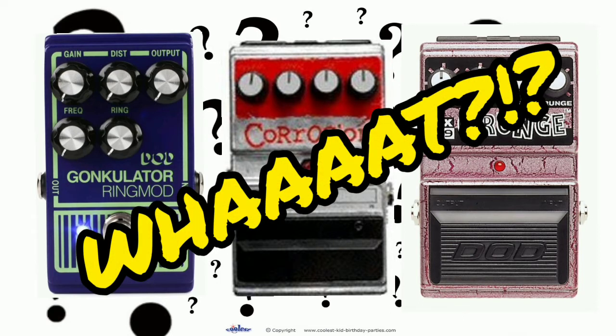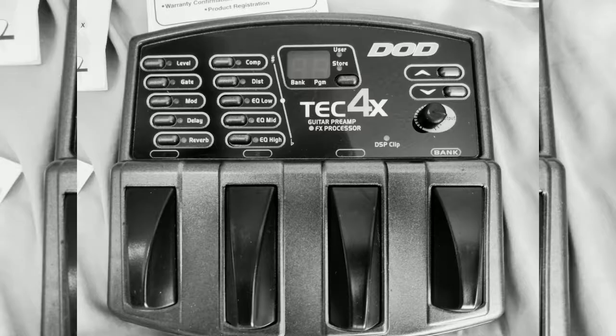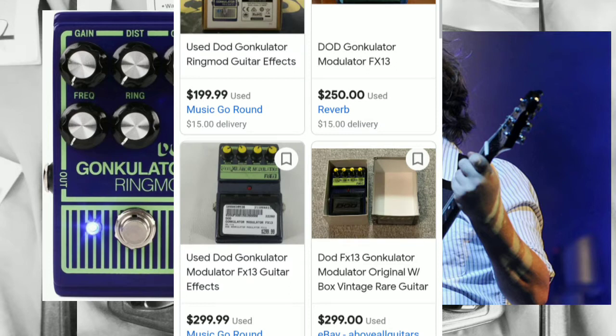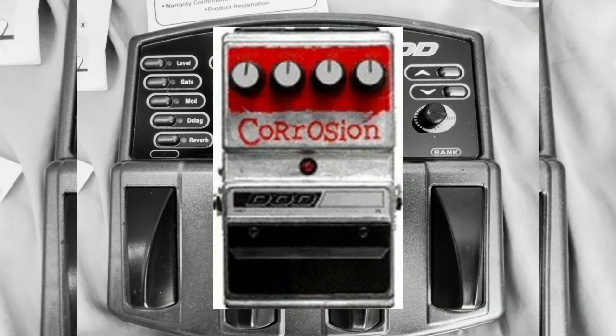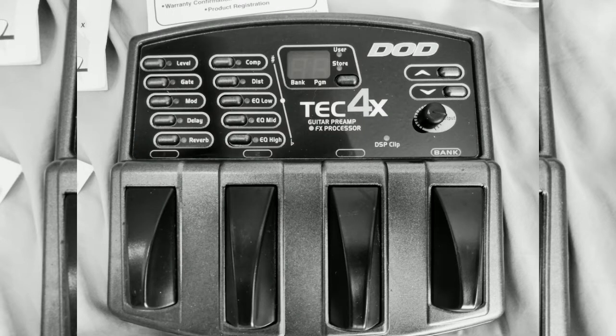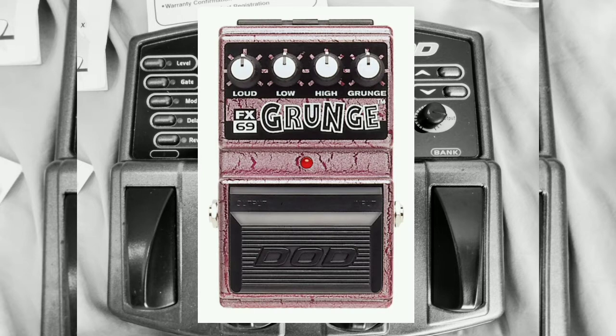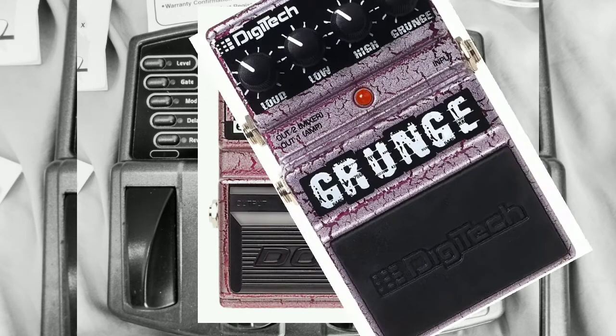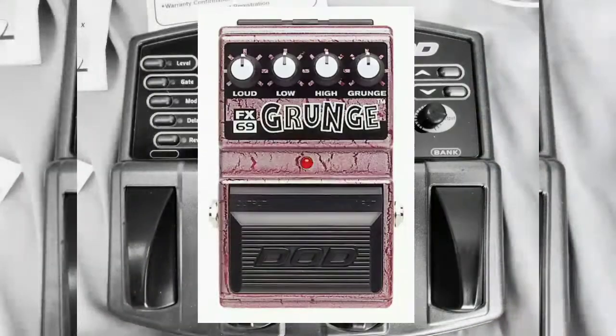We all know that thanks to Incubus using the Gonculator on some songs like Glass, it quickly became a hot item and resulted in some stiff used prices. The sheer rarity of the Corrosion Distortion did the same thing to its price on the market. And we can't forget that infamous FX-69 Grunge pedal — love it or hate it, there's no denying it definitely left its mark on guitar history. And an original DoD Lamb series, not the Digitech reissue, will set you back a pretty penny.